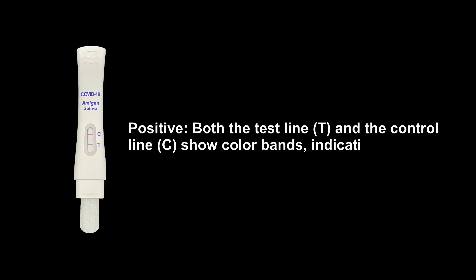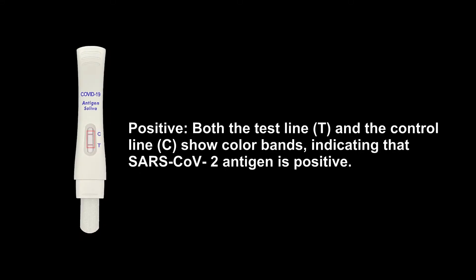Positive: Both the test line T and the control line C show color bands, indicating that SARS-CoV-2 Antigen is positive.